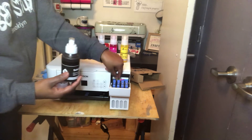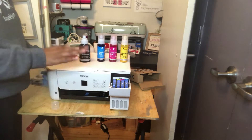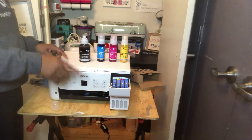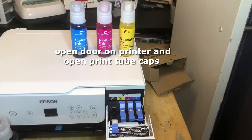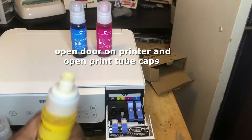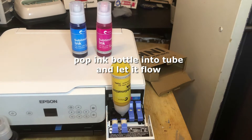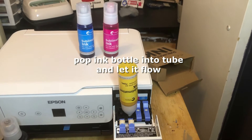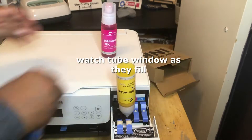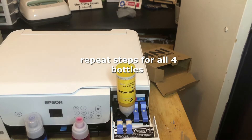This is why I love this ink — it literally fits inside the tank. There's no fuss, no mess. You just pop it in and watch as your ink fills in. Here we go y'all, and we'll see you next time.